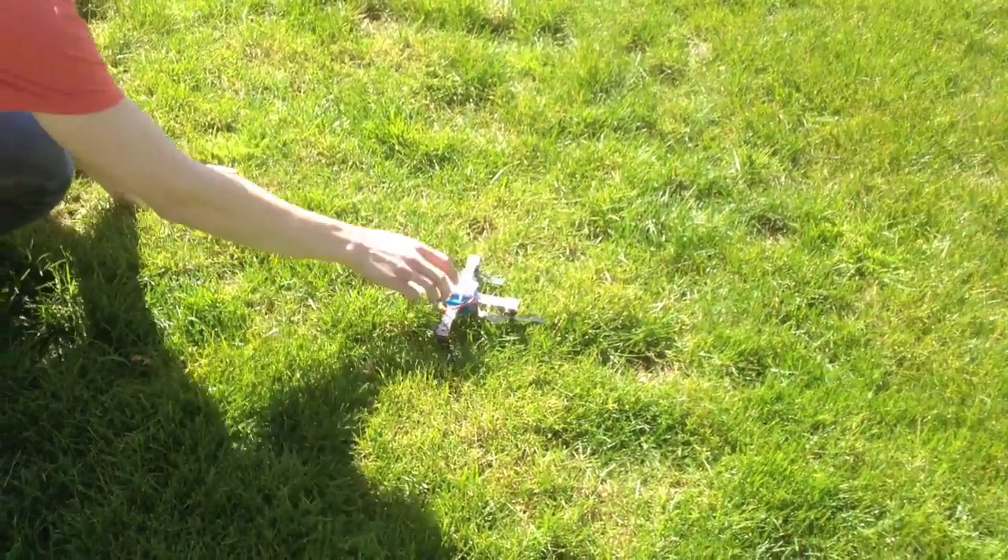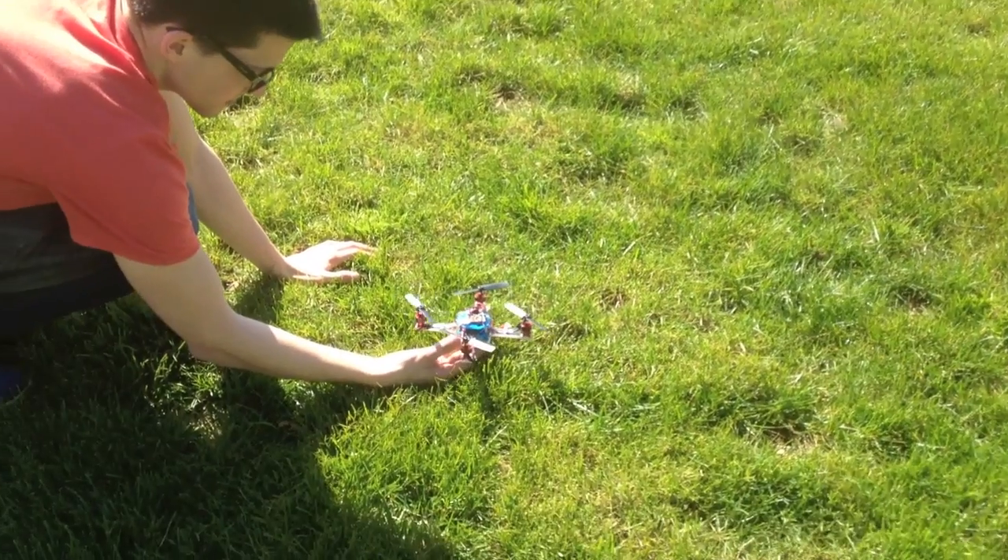Our MEC 423 project is a remote control quadcopter. To date, this project has been moderately successful.